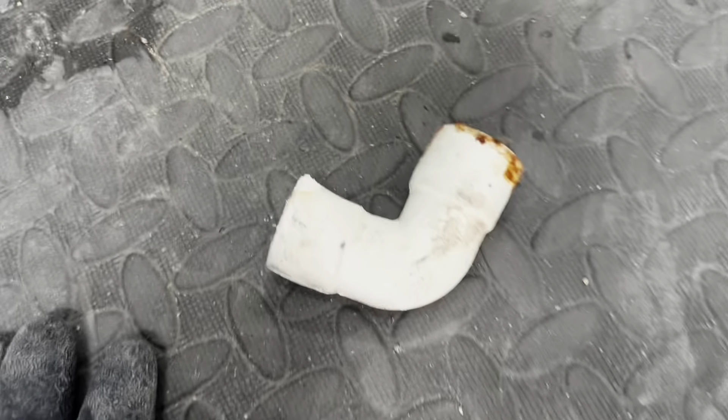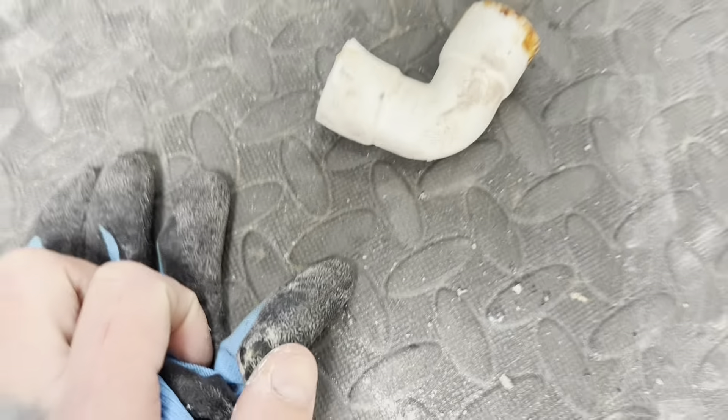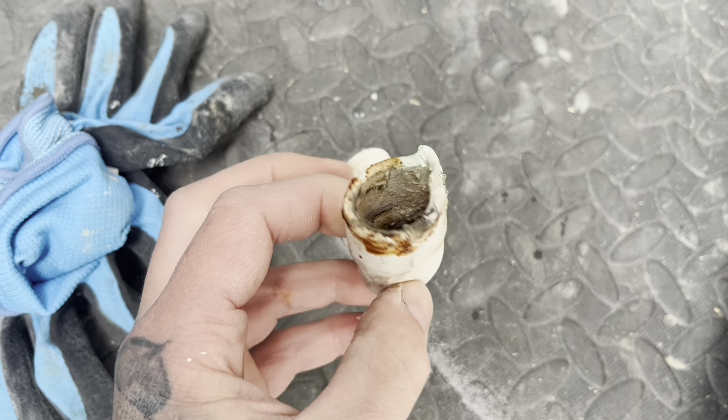Now that could really be a warranty call-out because, at the end of the day, it's not my fault that something they've supplied isn't fit for purpose. But I always come out just to check it's nothing I've done or something that wouldn't be under warranty. And because it's only an elbow, we'll just swap this out.